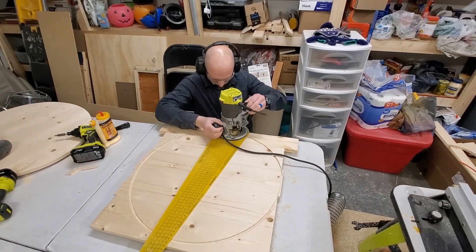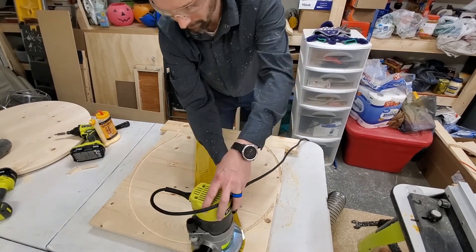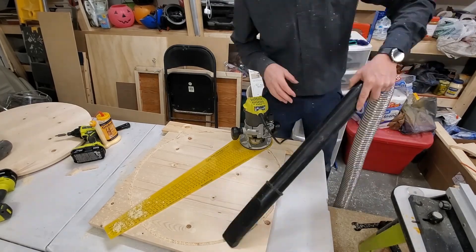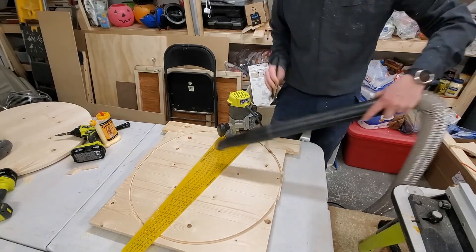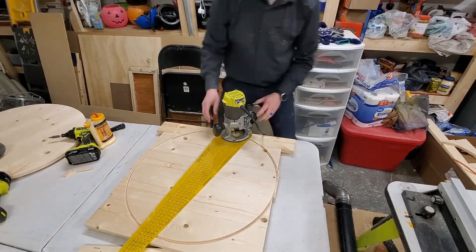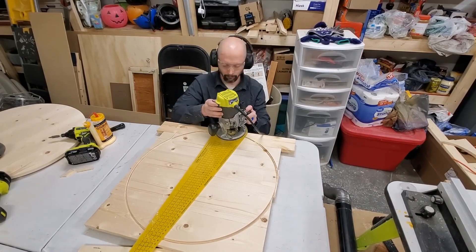Now cutting the circle with the jig. This is so easy.